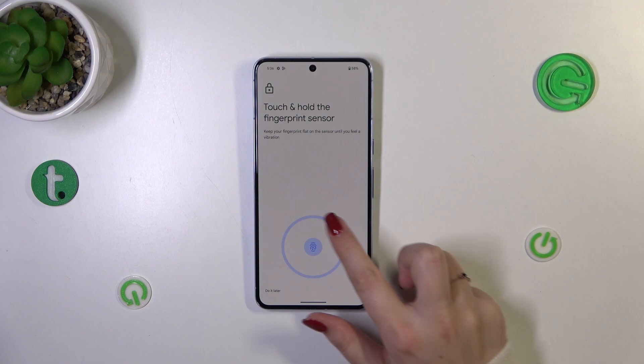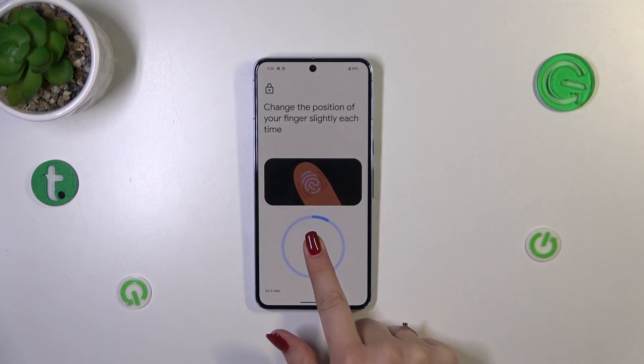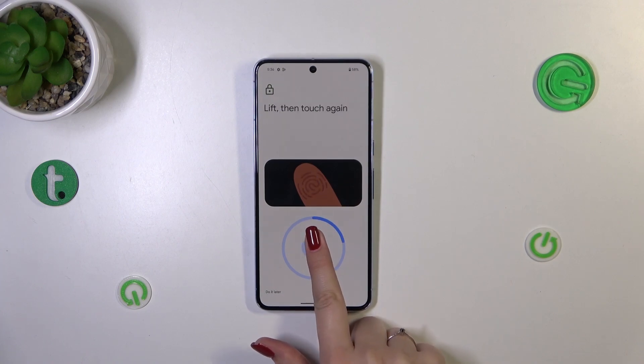The fingerprint sensor is located on the screen, so simply tap on Start. As you can see, we've got the sensor, and all we have to do is put our finger on it.